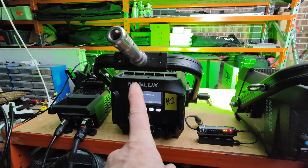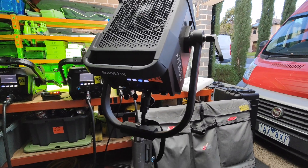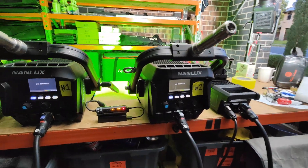I now feel comfortable having the Evoque 900's and also the 2400 running completely off CRMX outside if I'm inside. So that's great news. See you on the next episode of Gaffering Gear. Take care.